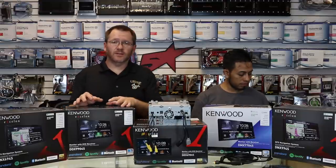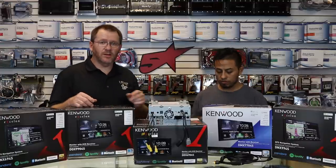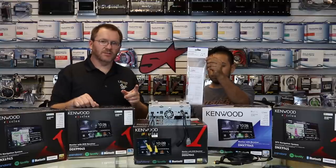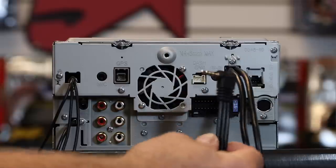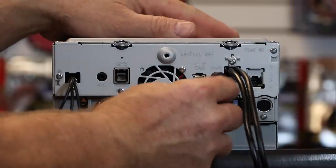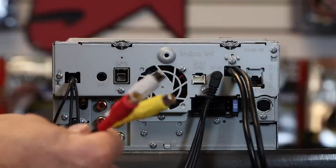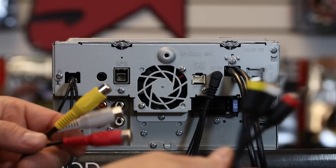They realize that's the case and they actually make a part so that you can do what we're describing. It's this guy right here — the CAC3AV — and what this is is an auxiliary to RCA adapter. So now what we have is this aux jack right here that will plug into the back of the radio.